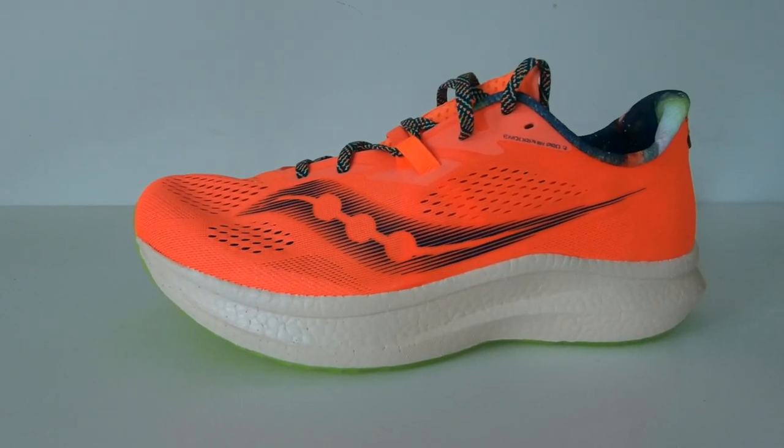Hi, I'm Chris That Running Guy. I'm really excited to share this shoe with you — it's the Saucony Endorphin Pro 2 in this stunning Campfire Orange. Is this a super shoe that can compete with the likes of Vaporflies and Alphaflies?